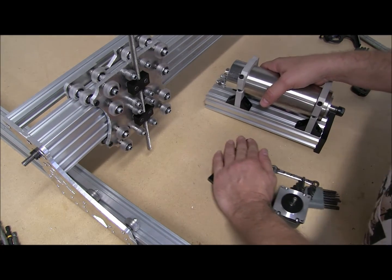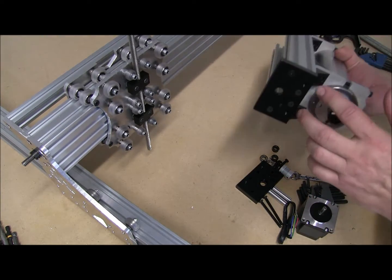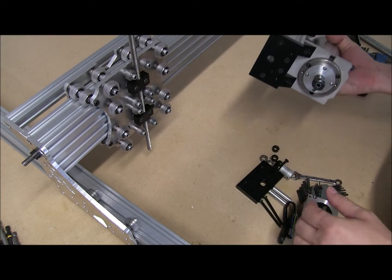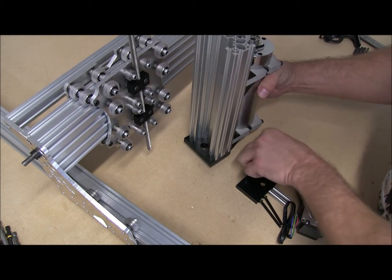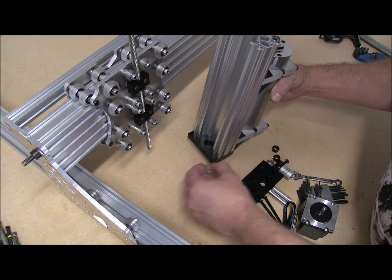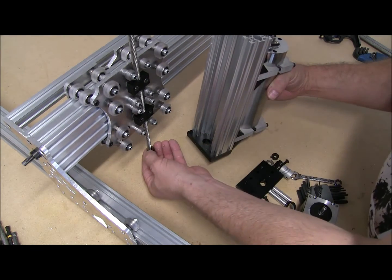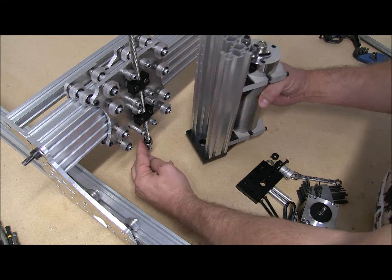I'm going to go ahead and move these things. I went ahead and installed this bottom plate — there's really nothing to it. You just put the M5x20s through here and you're good to go. So I'm going to go ahead and drop a lock collar on the bottom of my Acme here and put a 688ZZ on it.